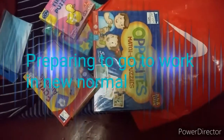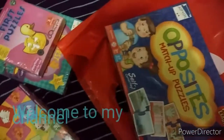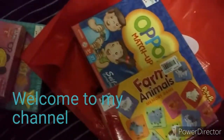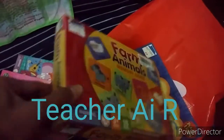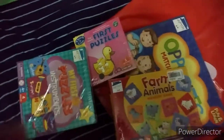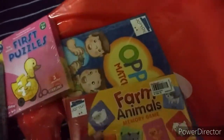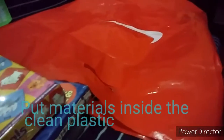How do I pack for the new normal? So these are my materials that I'm going to use for tomorrow's therapy. I make sure that it is covered with plastic so that it would be easy to disinfect, and then I will put that inside this big plastic bag so that there will be no virus coming in.